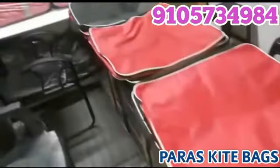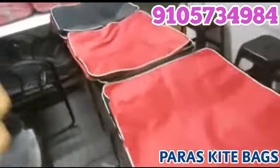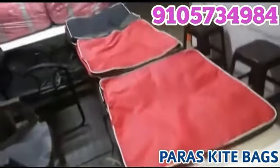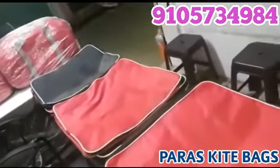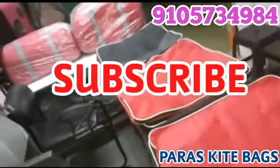Welcome to my YouTube channel Paraskeback. Today I have a 4-inch folding bag, an 8-inch folding bag, and a 14-inch folding bag. I am going to make these 3 review videos. If you are new to this channel, please do subscribe.